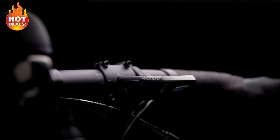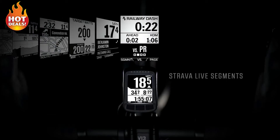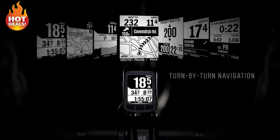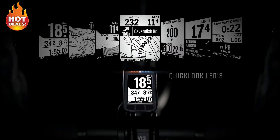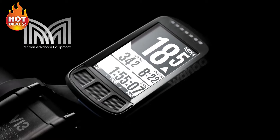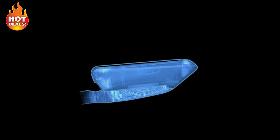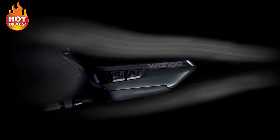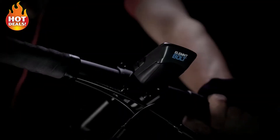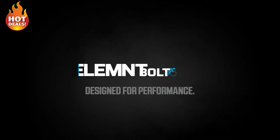Meet Element Bolt, the new GPS bike computer from Wahoo, offering all the power and simplicity of the Wahoo Element in a design built for performance. Created in collaboration with Metron Advanced Equipment, the most innovative minds in composite design, Element Bolt is more than a sleek head unit. It's an aerodynamically advanced mount and computer system designed to significantly reduce wind resistance — a bike computer that does more than help you track your best times. It helps you achieve them.